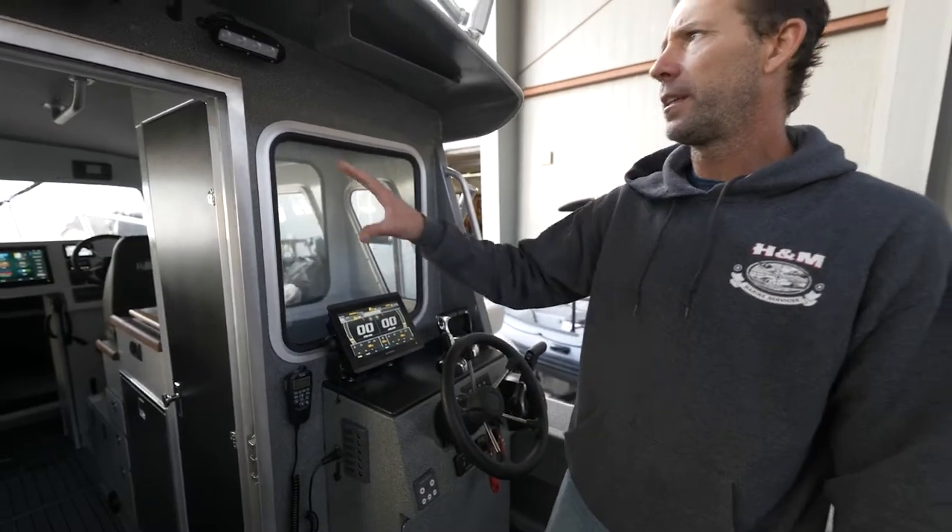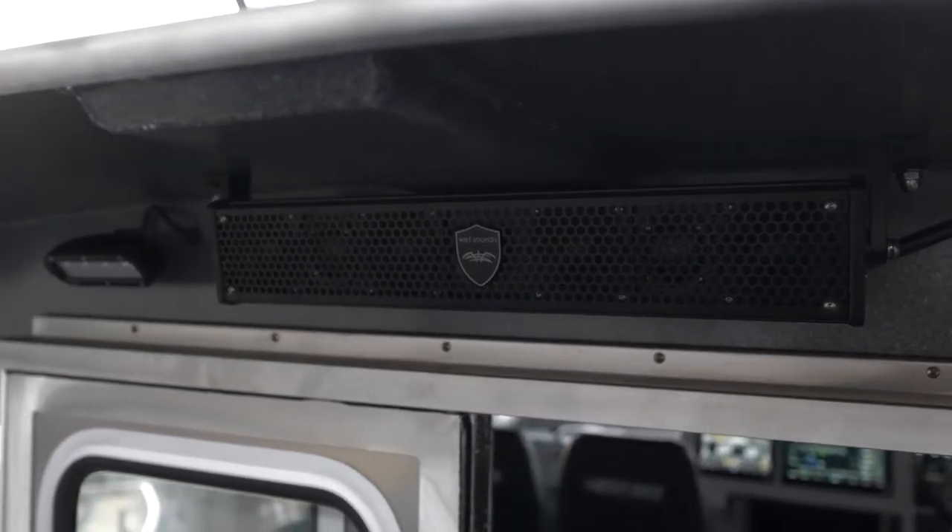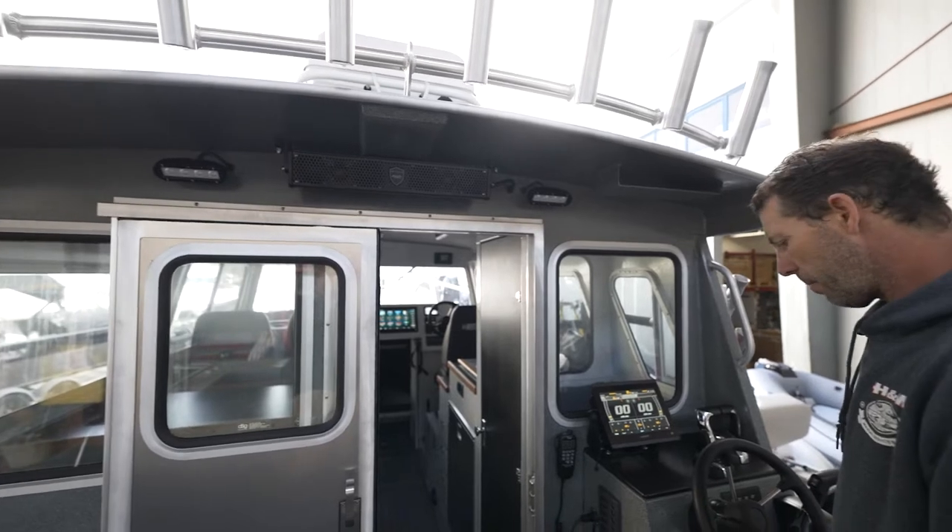Up here we did the Wet Sounds soundbar. It's self-amplified, dual channel. Works like a pretty good situation out here on the back deck.